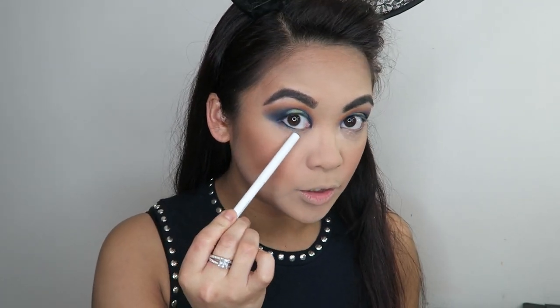I want a gold liner but I don't have one — I do have a deep navy blue Color Pop gel eyeliner in the shade DTLA, so I'm just going to pop that in the waterline. I've got a green one too, so I'm going to pop the blue eyeliner in the outer corner of my waterline, and then on the inner corner of the waterline I'm going to pop this forest green Color Pop gel eyeliner in the shade Fast Lane.